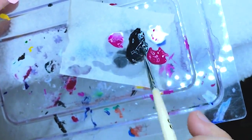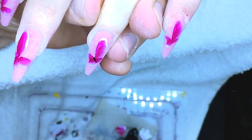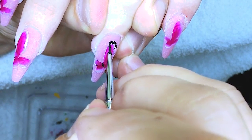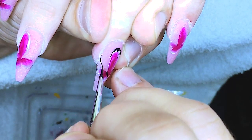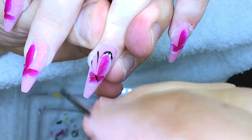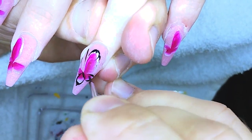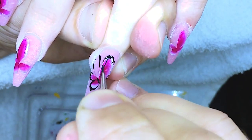Now I'm mixing black acrylic paint with water to the density of milk and drawing some details — detail painting. I draw the body of the butterfly and some contours, and white contours from the top of the wings. When I need a wider line, I apply a little bit more pressure on the brush, and when I need to draw a thin line, I'm moving using only the tip of the brush.